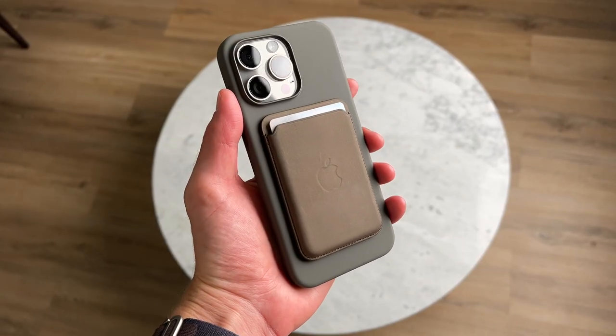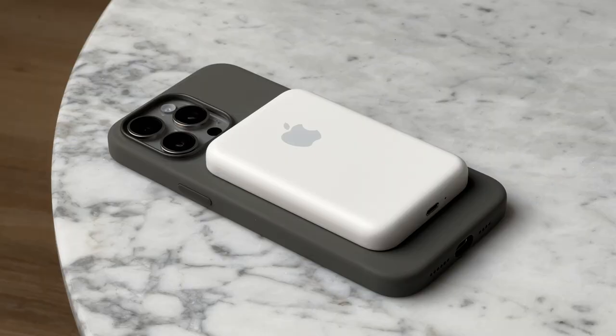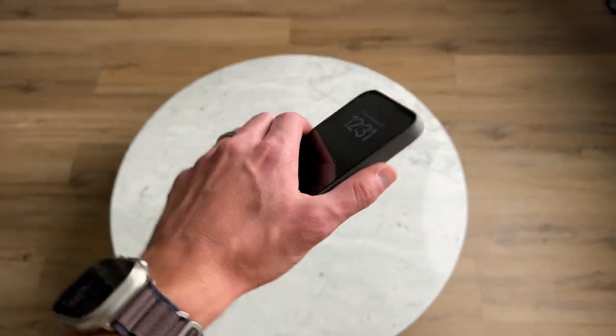It's also MagSafe compatible, which is really important for me. The MagSafe is very strong, so if you're a big user of MagSafe accessories there's nothing to worry about — it shouldn't fall off when using this case.